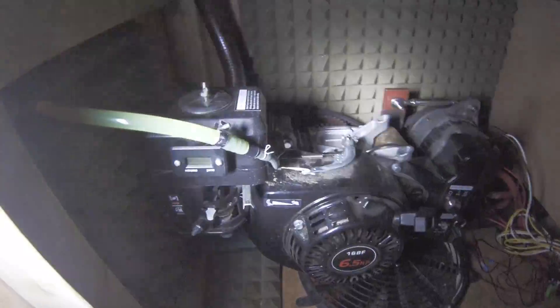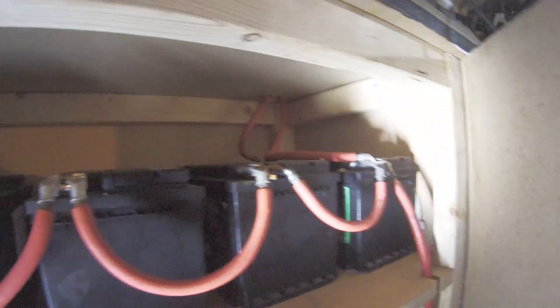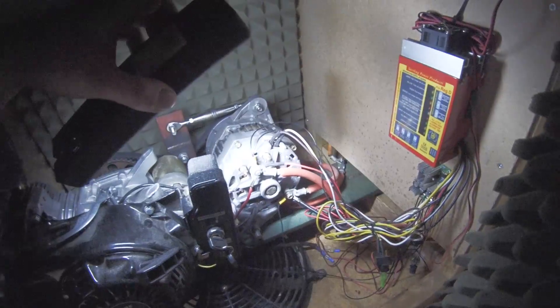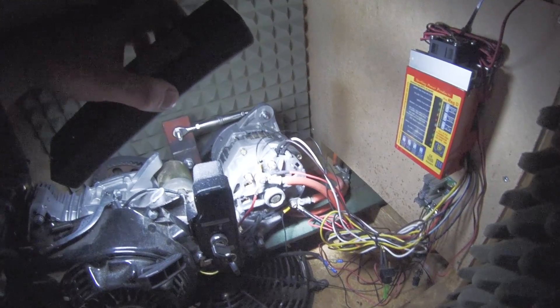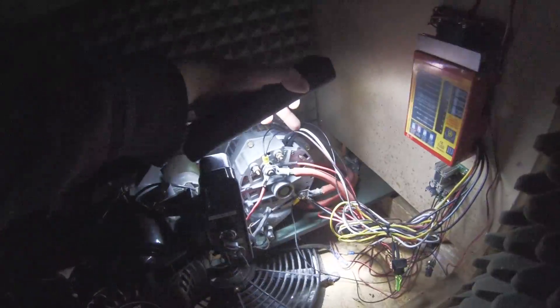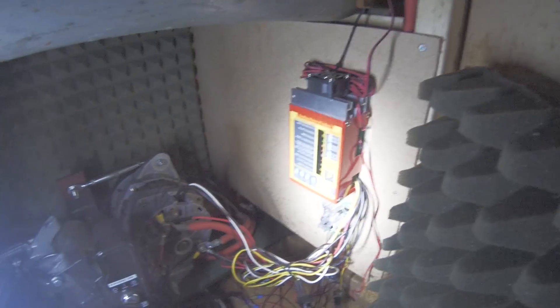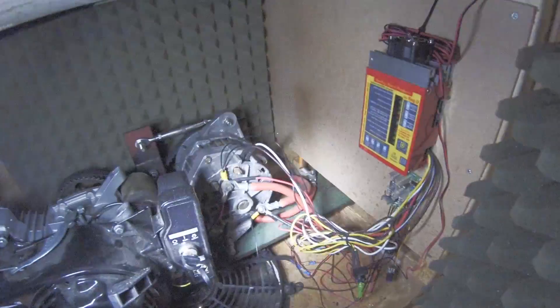The output of the alternator goes to the batteries — all in parallel — and also in parallel to those batteries is the inverter. This unit here is a regulator. I gutted the internal regulator from the alternator and brought the brush connections out of the case via cables, so this external regulator varies the field winding power to control the rate of charge and therefore the load.